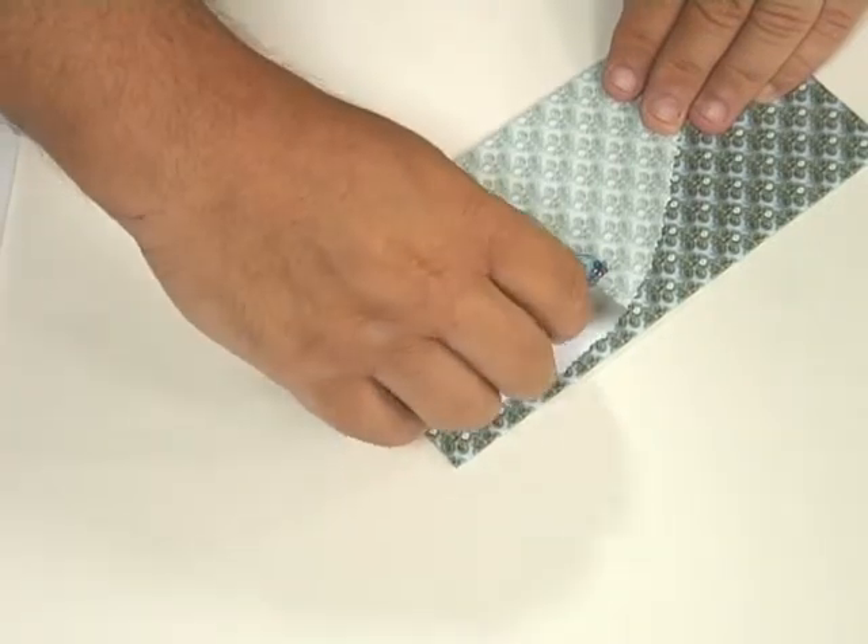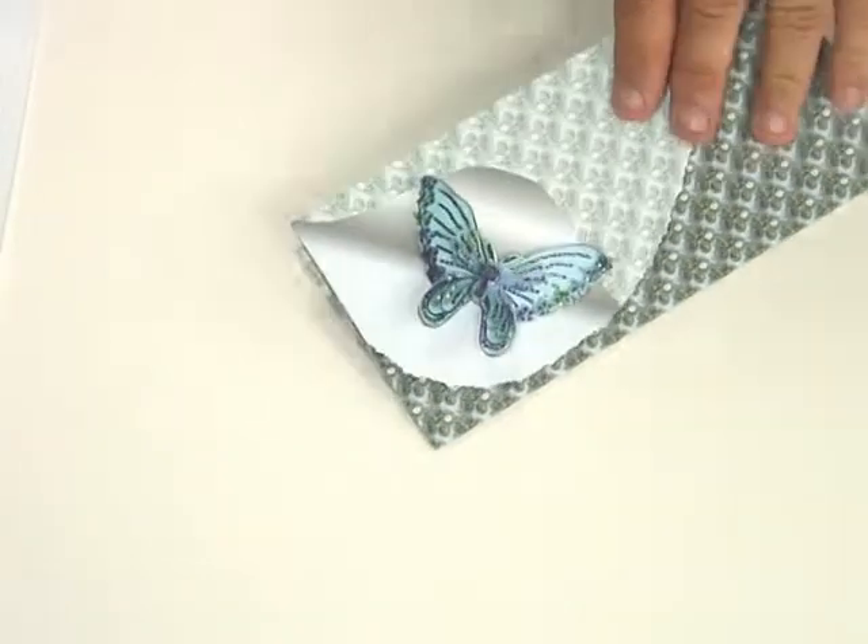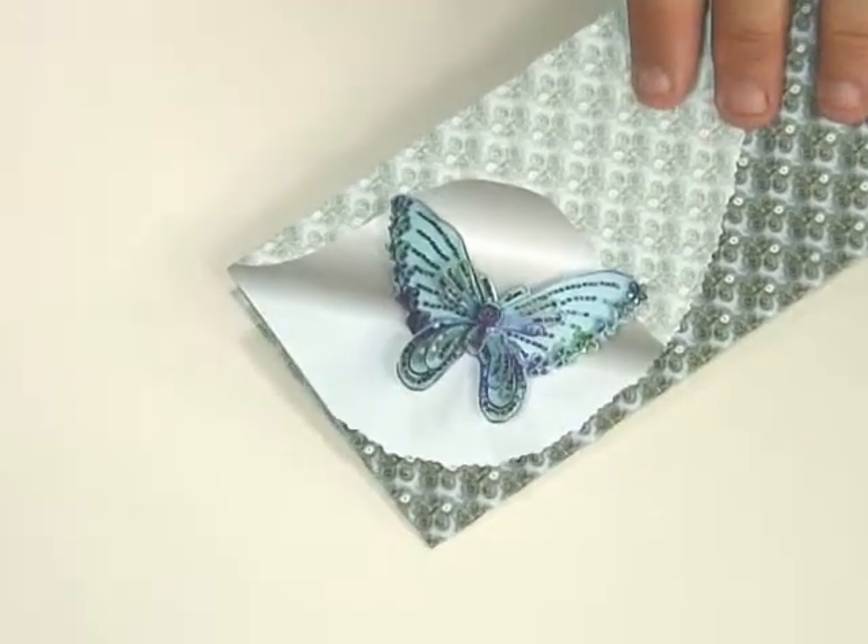Then just flip it up a little bit so it gives it more of a 3D look, and you've got that beautiful butterfly on the front of your card.